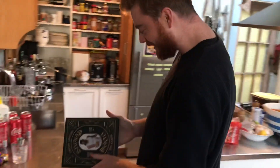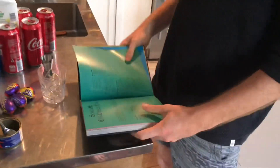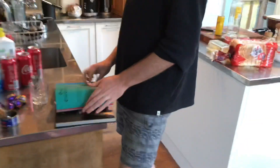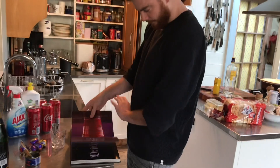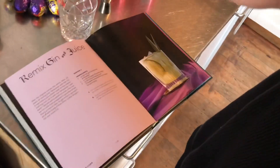Snoop Dogg's cookbook, From Crook to Cook. In the section at the back — you've got to show us the book — the section in the back is actually the drinks. And if you look, it's got the OG Gin & Juice and the Remix. Today we're actually doing the Remix Gin & Juice.